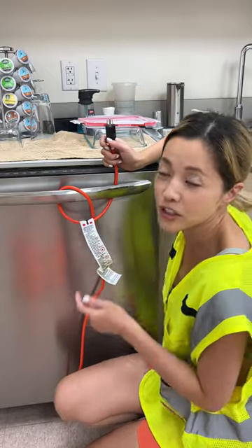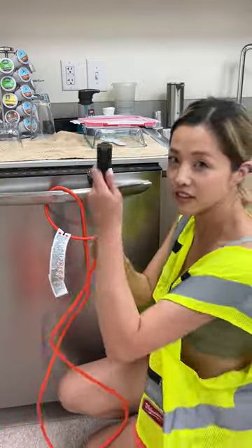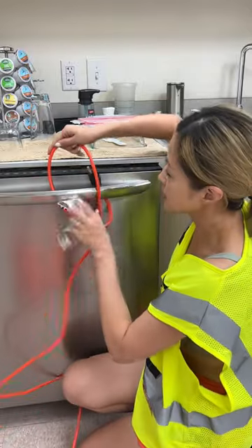Now I'm going to teach you how to release this extension cord. You can see it's not released — even pulling it halfway like this still doesn't work.